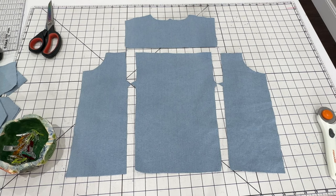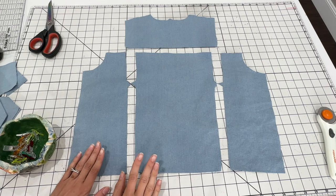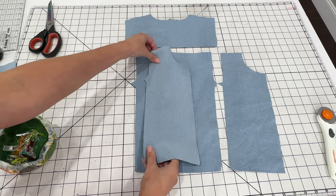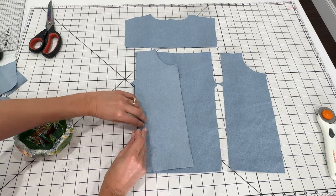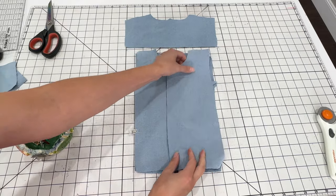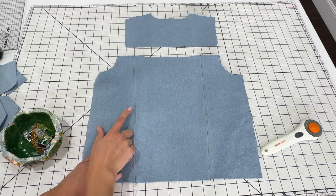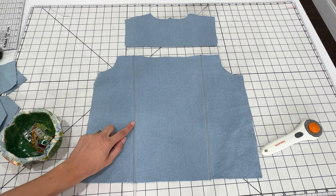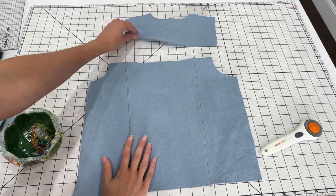We're going to start assembly with the back of the jacket. I've laid out all my pieces so I can see what I need to sew together. We're going to start by sewing the side panels to the middle back piece, lining up the triangle notches. After sewing those together, I'm going to topstitch the seam allowance to the back middle piece. For topstitching I used a denim topstitching thread — it's a little thicker than regular thread and I use a slightly longer stitch length, set to three instead of the usual two and a half.